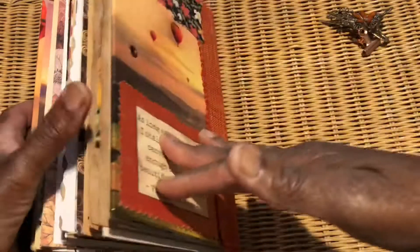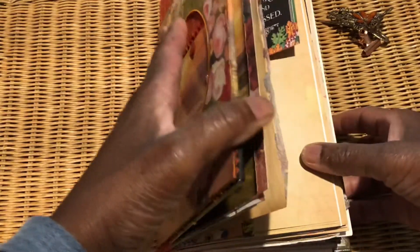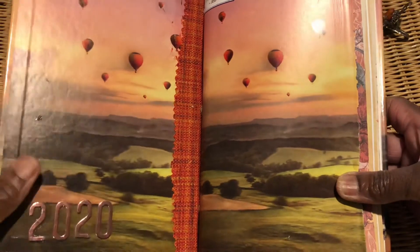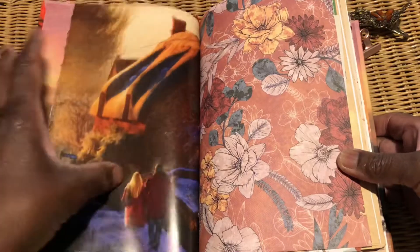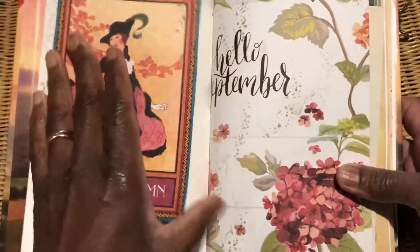So there we have it — I've just finished decorating my pages for September, so that's just the first signature. The first thing I did was pick up some number stickers and pop them on the front. I might do something else — I haven't decided what to tie it with yet, so that's a work in progress. The first thing I did on the front page was get my stamps out.